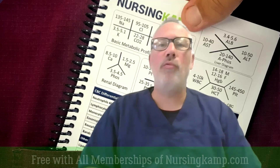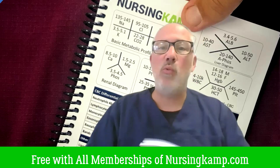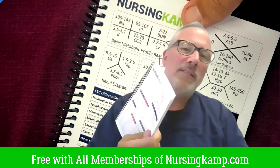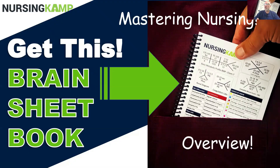Hey everybody, this is Kevin with NursingCamp.com and today I'm going to go over a brain sheet book that's available at NursingCamp. I'm going to go over the sheets, why we need it, and see why this is the most important tool that you'll have starting nursing. This is the overview of the brain sheet book and we're going to go through all the different pages.